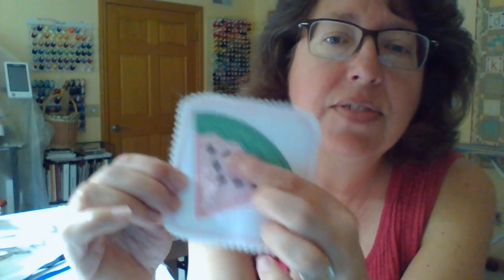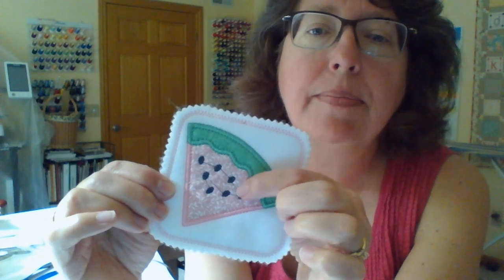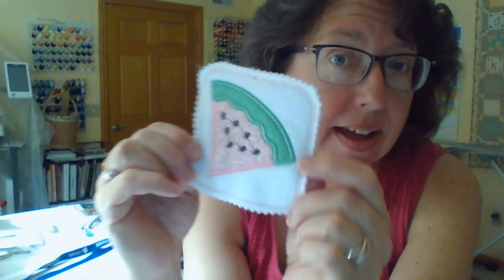We're done! The only thing I have left to do is trim those little jump stitches and we're good to go. Thank you for sticking with me — I'm sorry about the phones ringing. I do this as a Facebook Live, usually the second Tuesday of every month over on the Embroidery It Facebook page, so if you want to join me there you can watch live and type me questions. Thanks so much and I will see you next time. Take care, bye-bye!